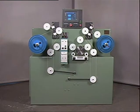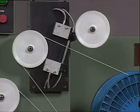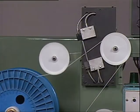Observe how the traverse guide automatically moves into and out of position when a spindle is used as a take-up rather than as a payoff.